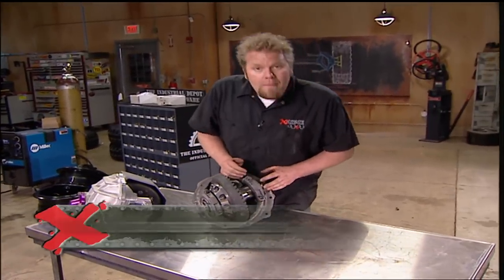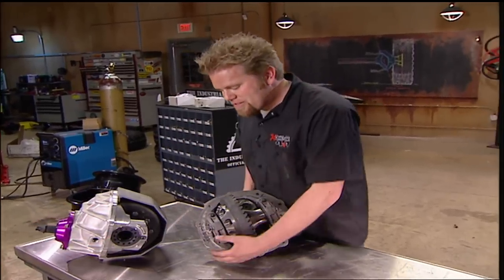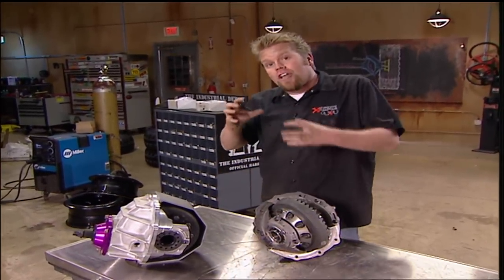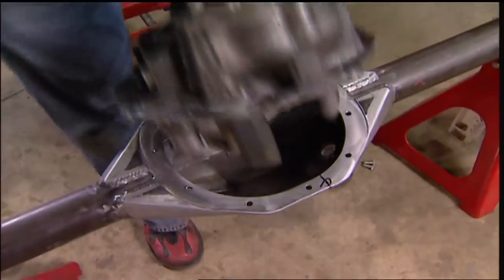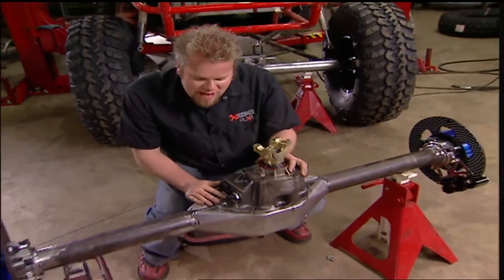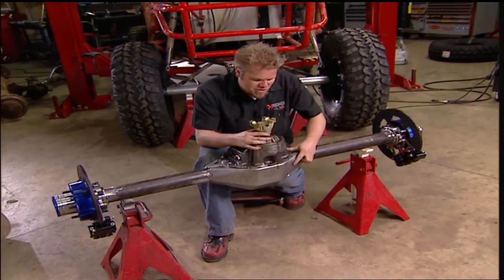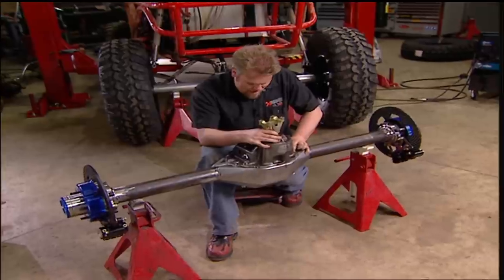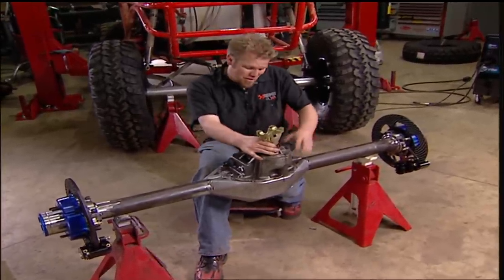We chose an ARB air locker because it works kind of like a spool — it's either locked or it's open. Some limited slips out there actually load and unload your axle shafts, which can cause them to prematurely fail. With the third member dropped in place, all that's left is to measure for the axle shafts, and Spyder Trax will cut them specifically for this housing. Then this thing is pretty much done, aside from bending up the chassis that's going to go on top of these.